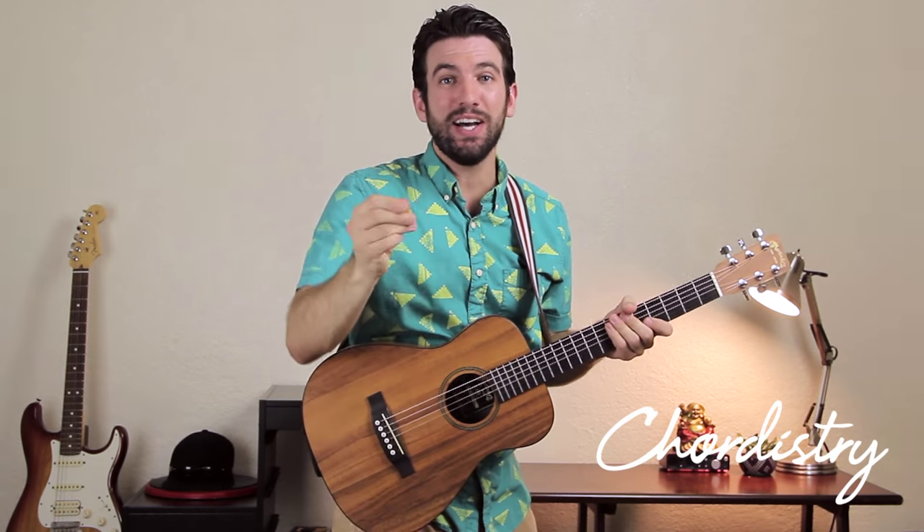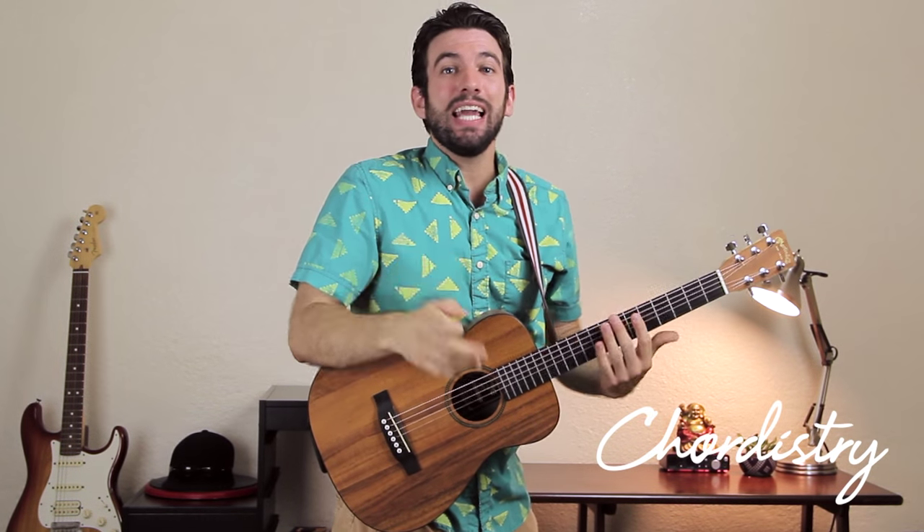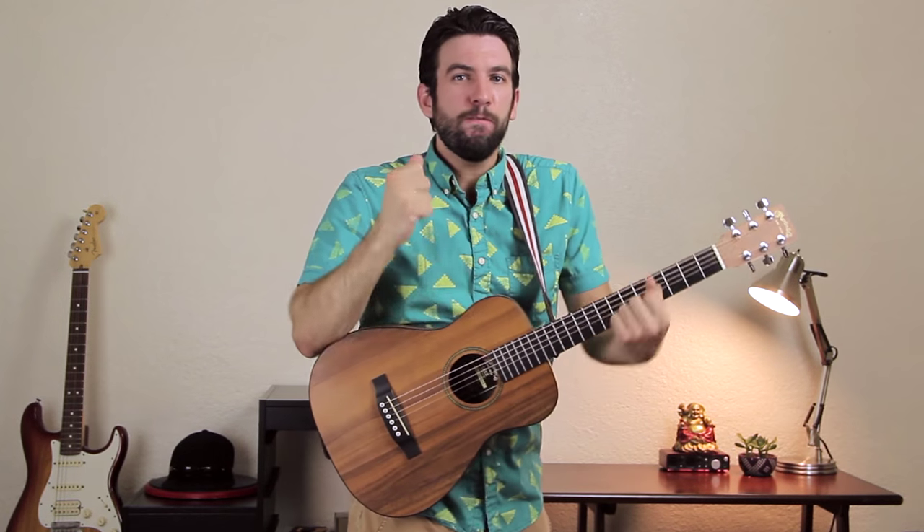Hey, Sean here from Chordistry.com. Today we're taking a look at how to play Amy Winehouse's performance of Valerie. She was the winner in this past week's Throwback Thursday, getting ahead of Feel Good Inc. by the Gorillaz by just a little bit. It was neck and neck for a long time — I wasn't sure over the weekend who was going to win, but she got ahead and here we are going to learn how to play this song today.